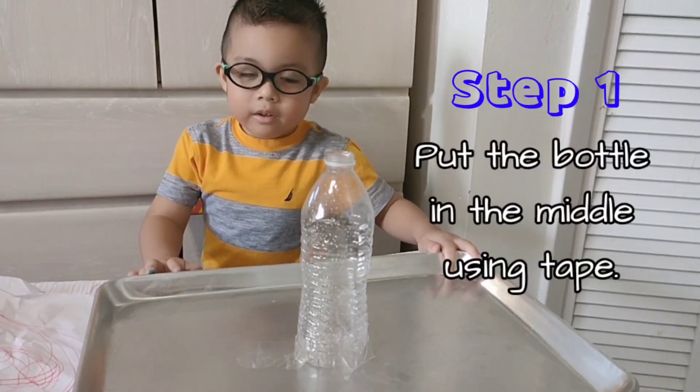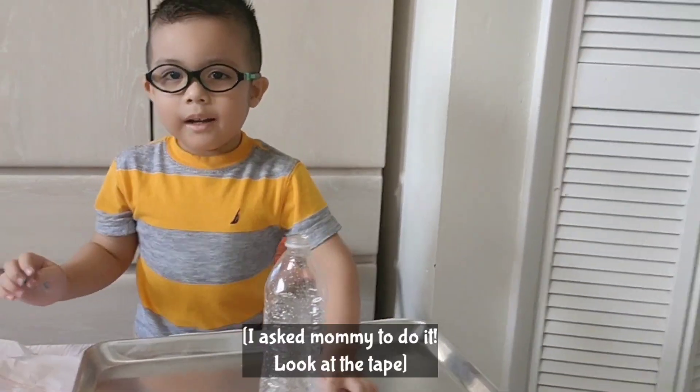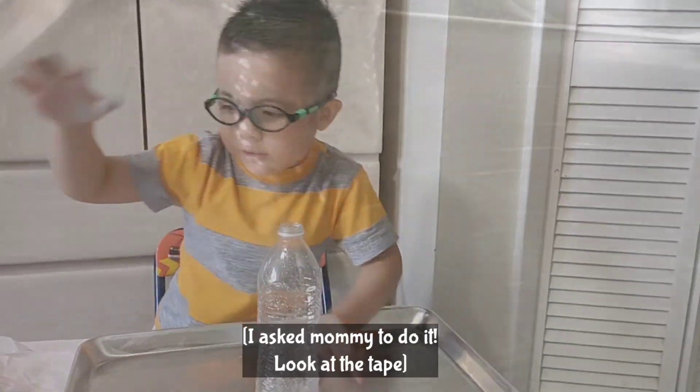Step number one: we need to put the bottle in the middle using tape. I asked mommy to do it! Get the tapes!